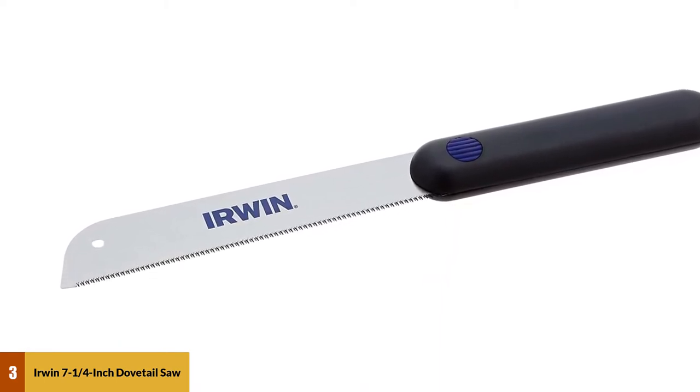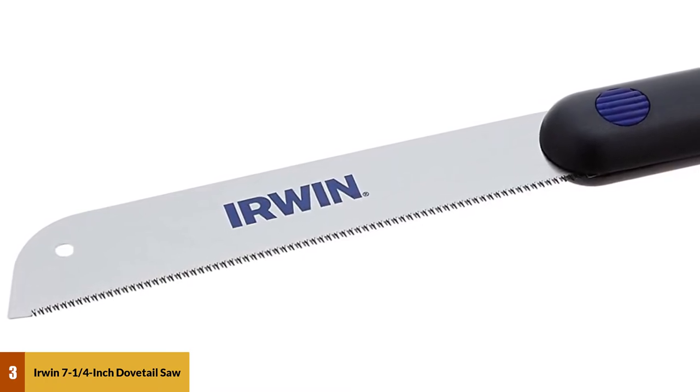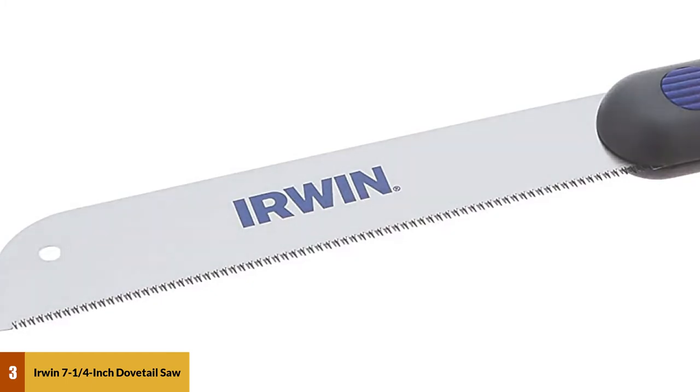The blade is replaceable, and the spare blade is also available. The saw handle is made of plastic, which can be very slippery. For mastering dovetail skills, this is a fair deal.